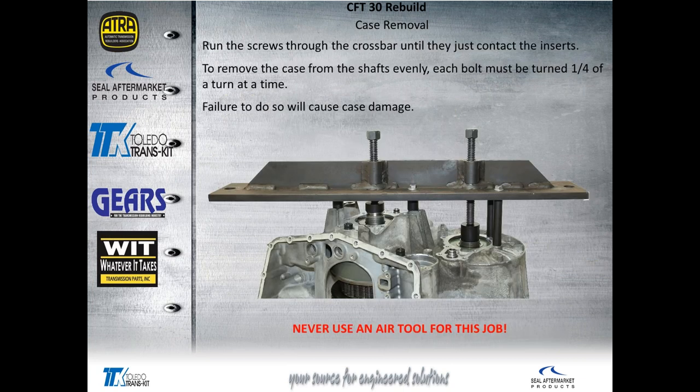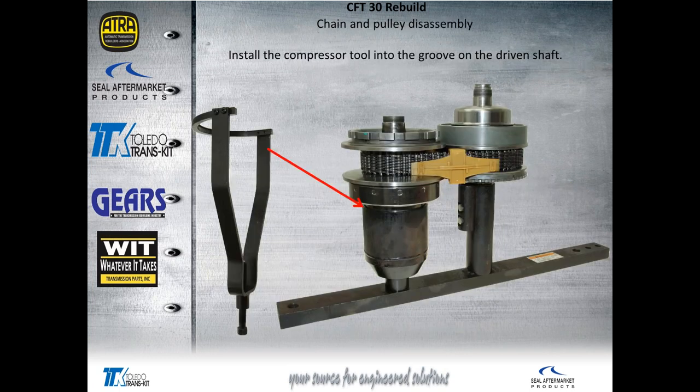Finally, put the screws into the crossbar and pull the case off of the shafts. Never use an air tool. Turn each one of those screws in about a quarter of a turn at a time to lift the case off of the shafts evenly.